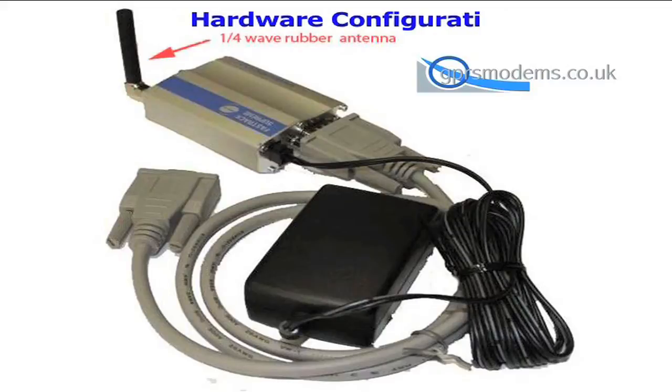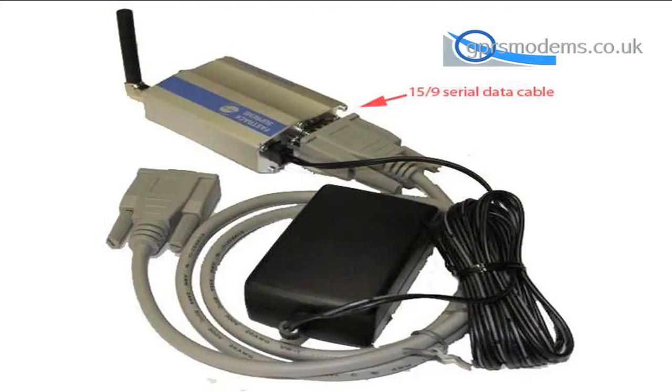Firstly connect an antenna. Secondly connect the data cable — in this case a 15 to 9 way non-crossover specification. In some applications 15 to 25 way data cables are used.